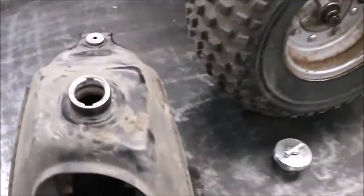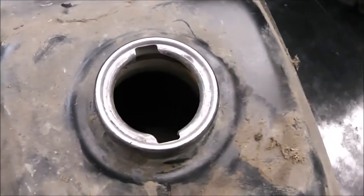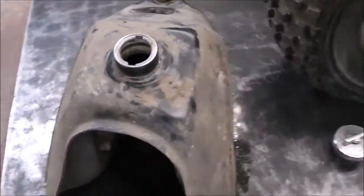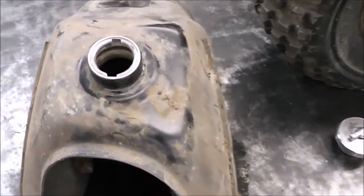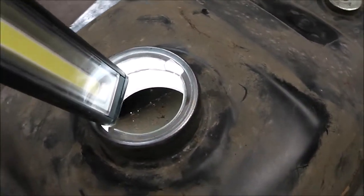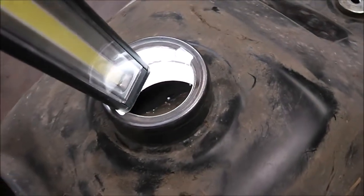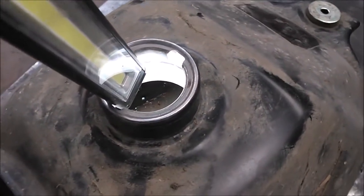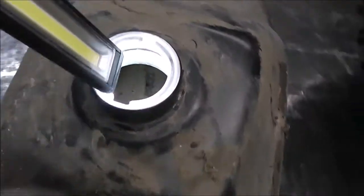Good afternoon YouTube, my name is Brandon and welcome to episode two of the Honda TRX rebuild series. We're back at it. If you remember in the last episode I was debating whether or not I wanted to replace the gas tank with maybe a plastic aftermarket one or refinish this one. Well I think I've made up my mind. There's some rust down inside the tank — you can see it's got some scaly rust over there and it's kind of rusty down in the bottom.